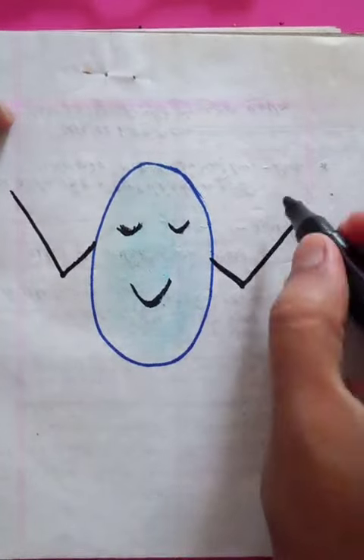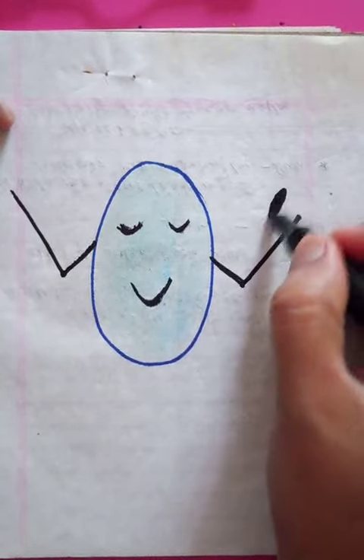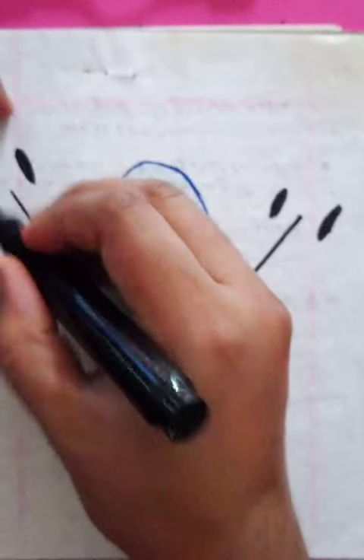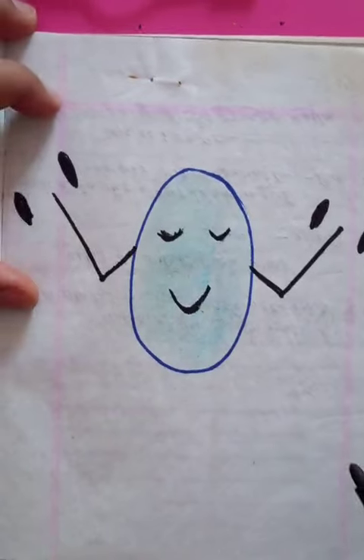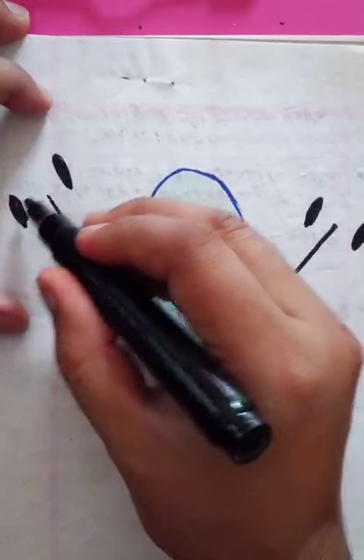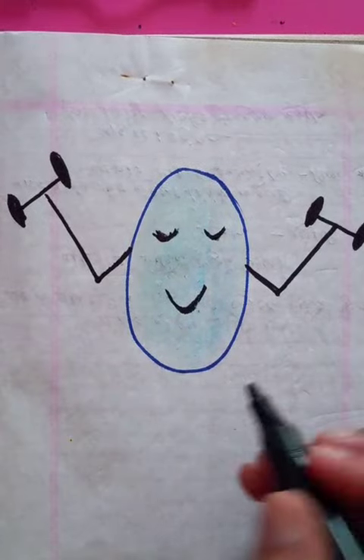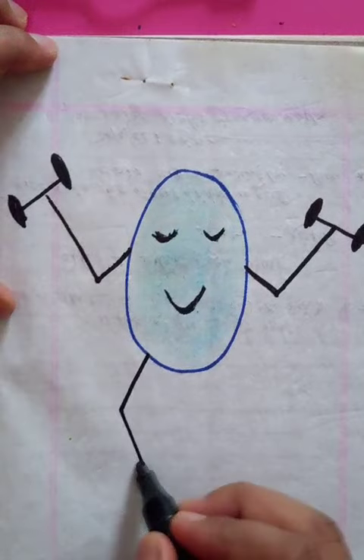It's like a right-ticks correction point. Just draw the dumbbells on both sides so you can see the two black positions. Connect these two together, and the legs are going to be right here.